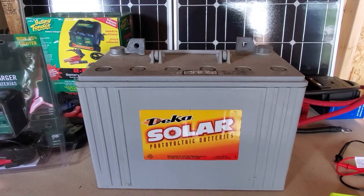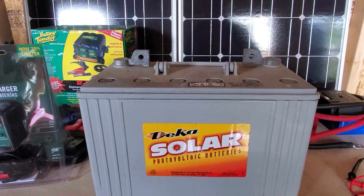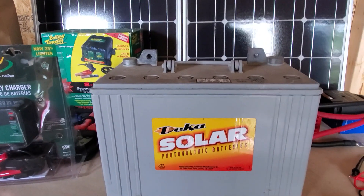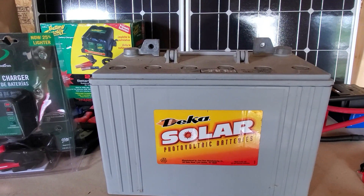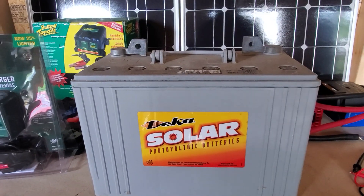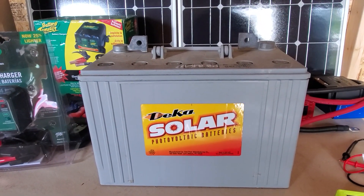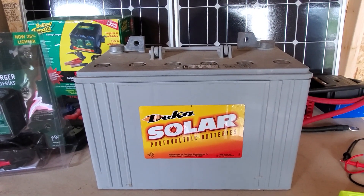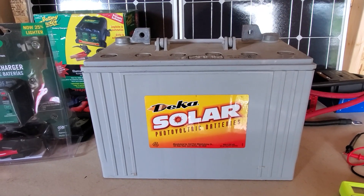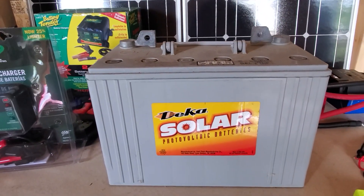So I got a hold of her and she apologized just like crazy, because her boys had grabbed the wrong two. She knew two of them were down real low. So I drove back out there. She gave me the other two. She told me to keep these — use them as core charges or whatever if I wanted to. Well, I decided I'm going to try to bring them back and see if they're even usable.